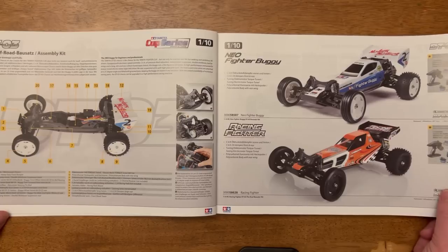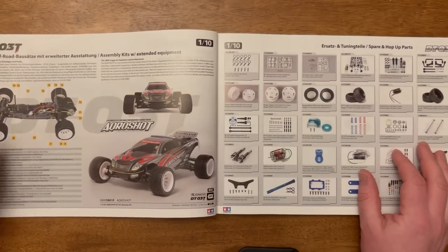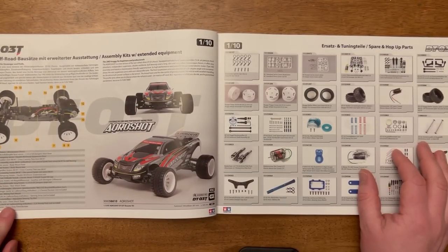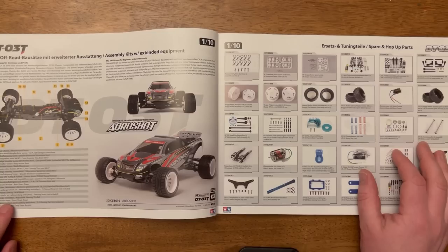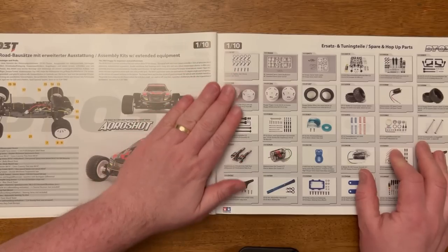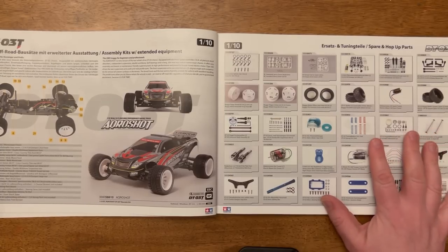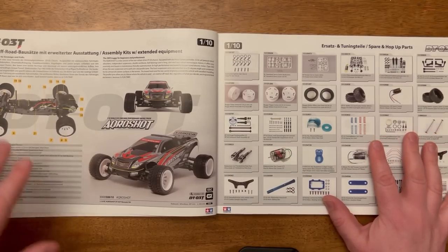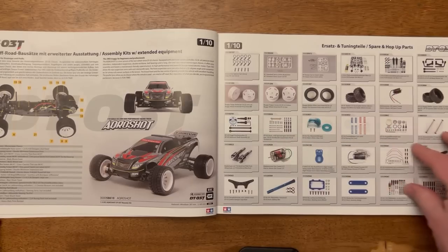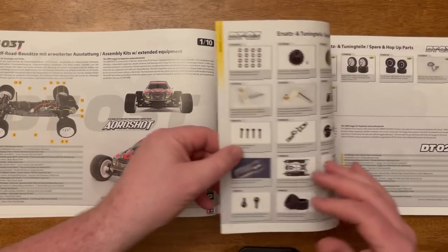You get a lot of car for the money. There's also the Acro Shot on this page, which also has CVAs. I don't know if that one comes with the Torque Tuned as well — you'd hope so seeing as it comes on the other one. Over this side you've got a list of all the hop-ups available. What I love about this catalog is you can find the model that you've got and then find every hop-up part available for it, so you can tune the cars to your heart's content.